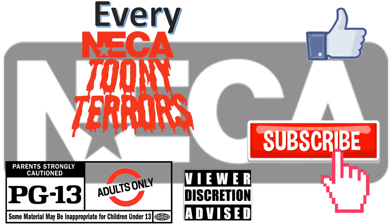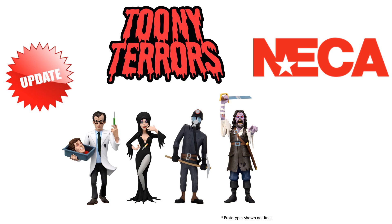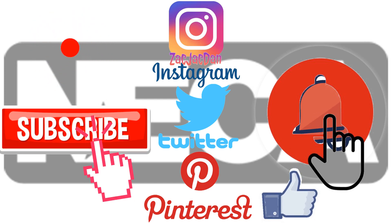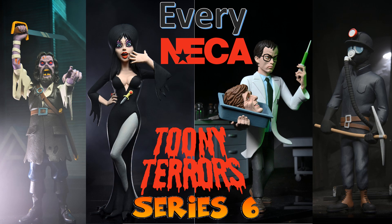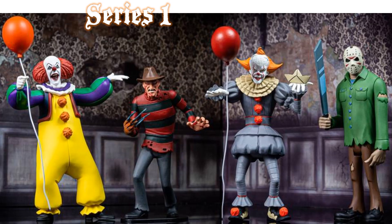Don't forget to smash that like button and subscribe to the channel. Remember guys, this is for adults. Check me out on Instagram, Twitter, and Pinterest to find all the photos from these videos. What's up you guys, it's Zach Jack Dan back with another every neck of it.